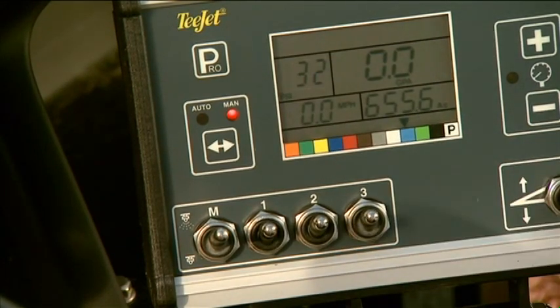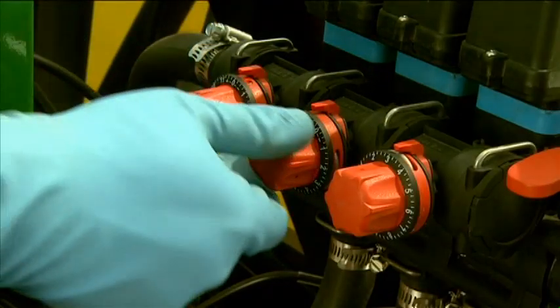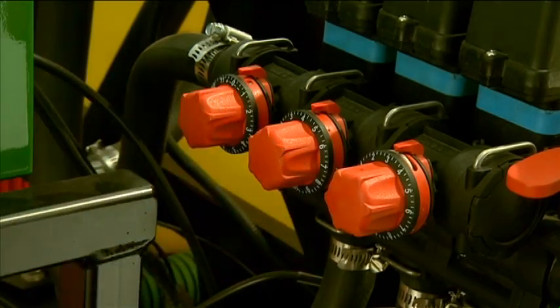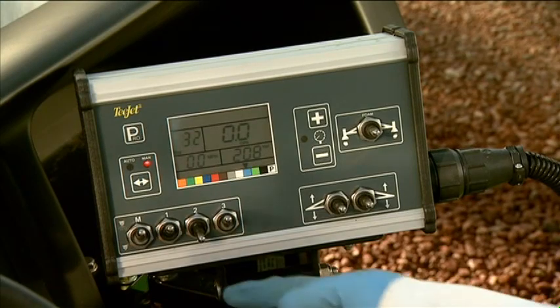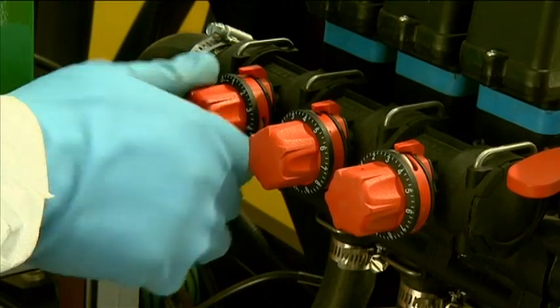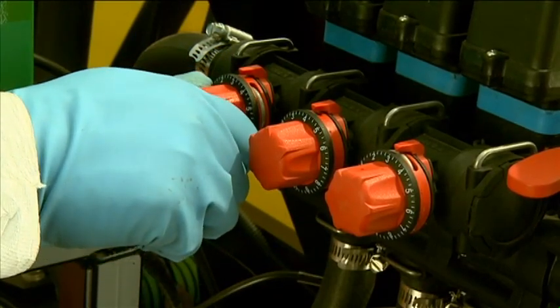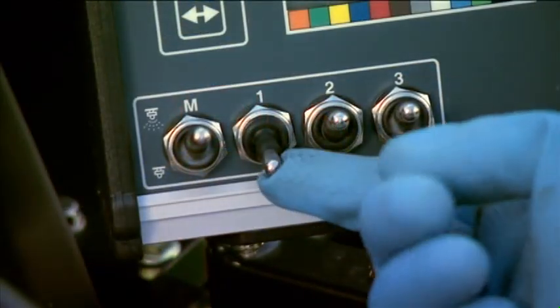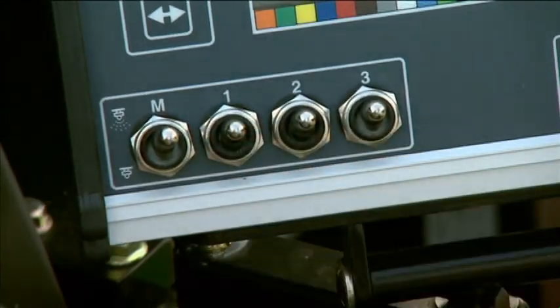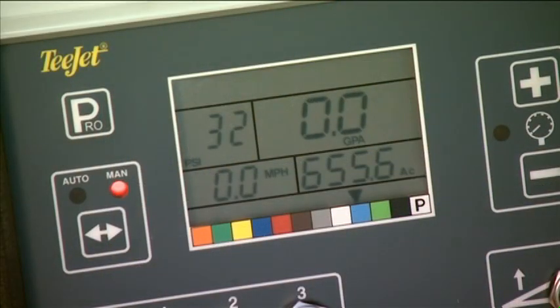At the control box, turn the right boom back on and turn off the center section. Back at the throttling valve, adjust the center valve until the display indicates the pressure set on the control box earlier. Then at the control box, turn the center boom back on and turn off the left section. Back at the throttling valve, adjust the left valve to the pressure set on the control box, then turn the left section back on. To check the adjustments, turn off any of the boom sections. If adjusted correctly, the pressure will remain the same on the control screen no matter which boom or combination of booms is turned off.